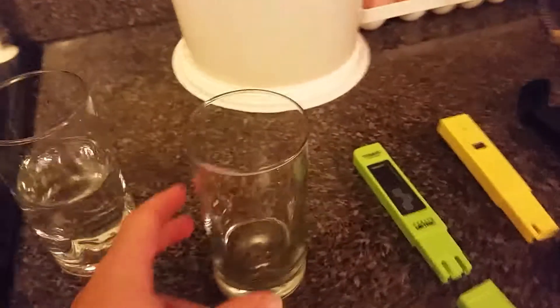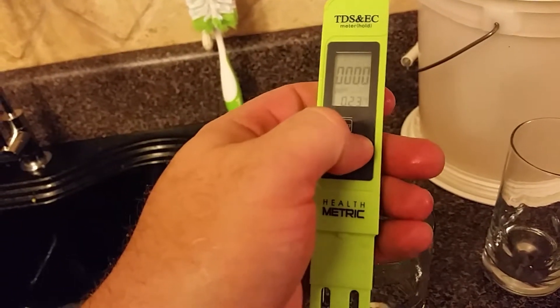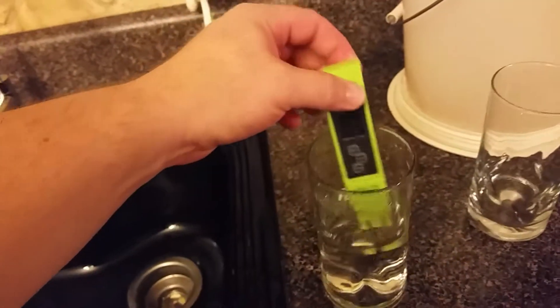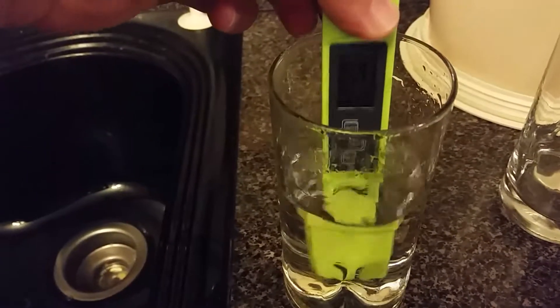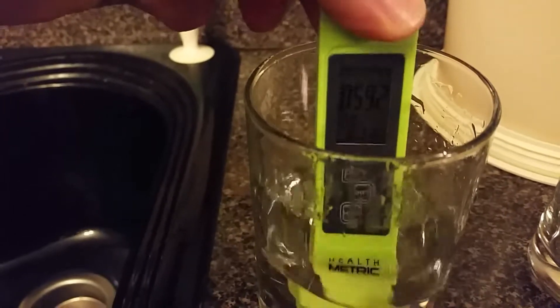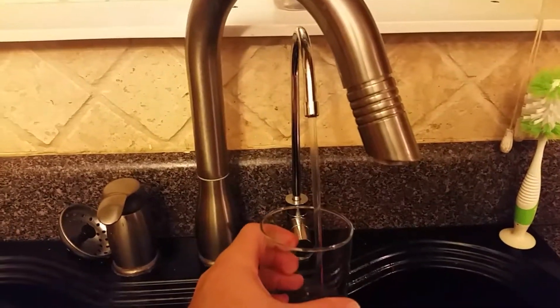The reason we installed it is we have a greenhouse and had a lot of problems with our water. I bought a TDS tester, which basically tells you parts per million of stuff in the water that isn't water. It's not an exact science, but you can see the city water reads around 590 to 593 — and a lot of times it's 660. The recommended level is 50 parts per million and under.